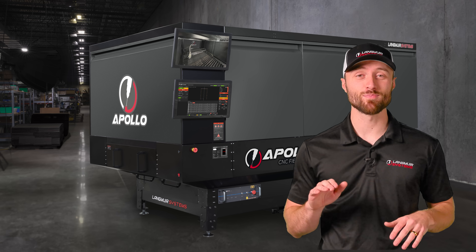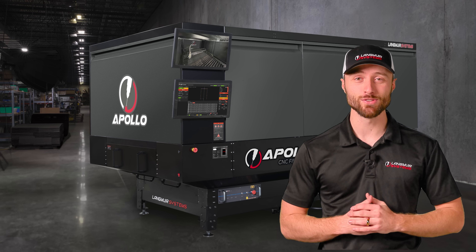Langmuir Systems' Apollo — engineered for productivity, built for those who demand the best.